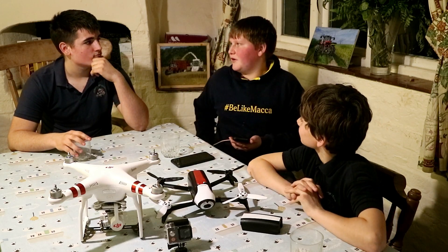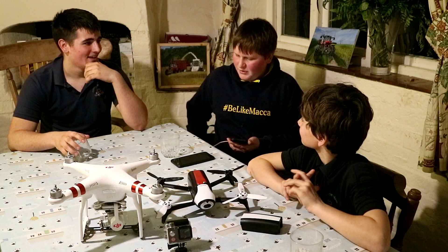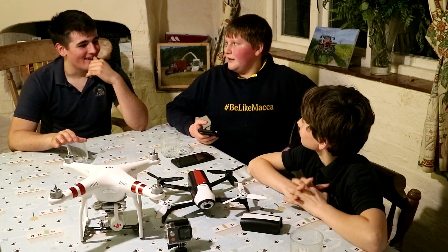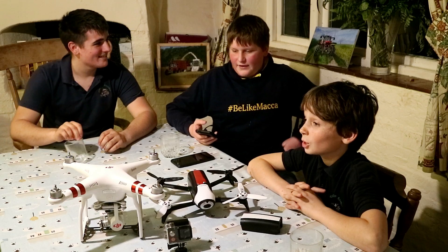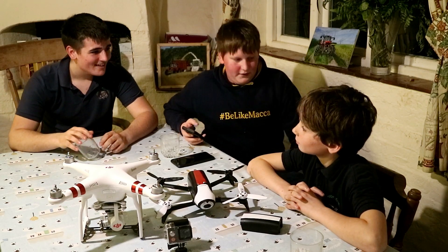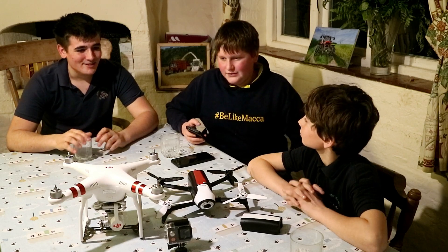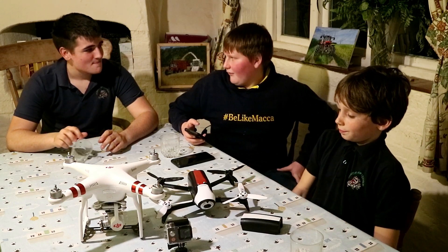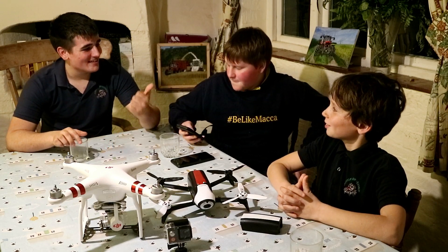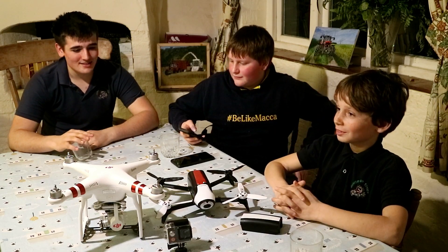If a backhoe counts, I drove one when I was three — my dad had it parked in a field and apparently I drove it around the field. I don't remember it, but apparently I did, according to my parents. I don't think that really counts though. So: the old Rolly Toys pedal tractor for Rupert, the 956 for Max, and the 784 for me.